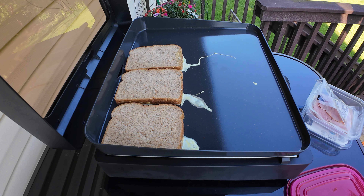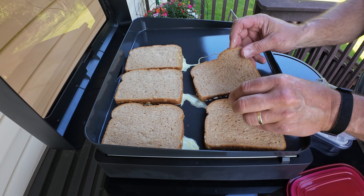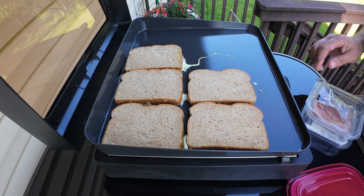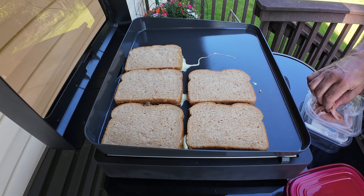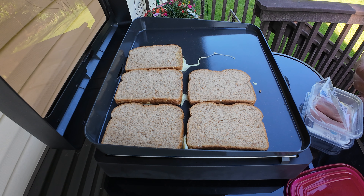Cheese is going in with butter. You're calling it the Monte Cristo. Usually you have strawberries with it. I'll have some yogurt with it. How much ham do you want?